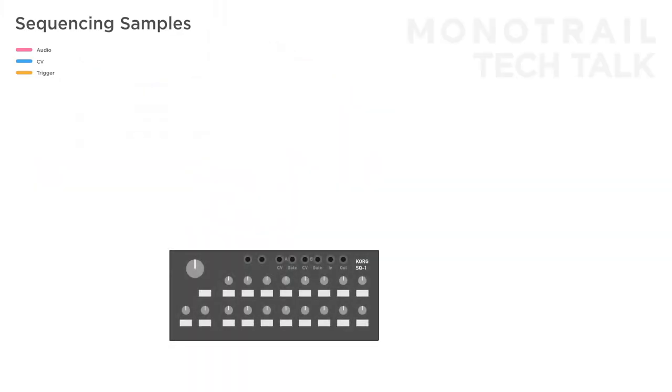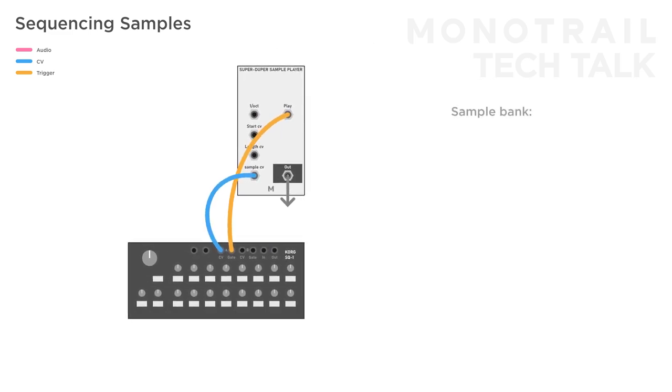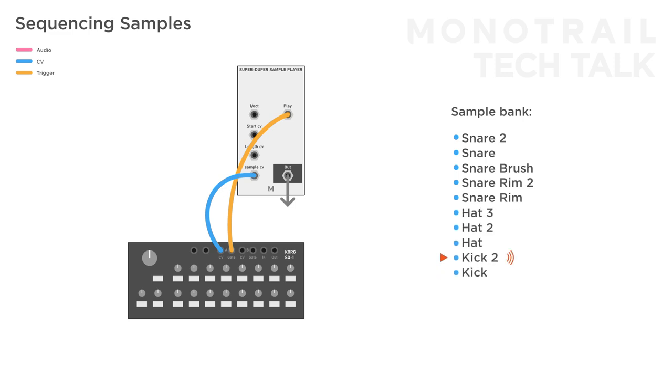My favorite trick is to use the sequencer to create drum patterns. We can do this by using the sequencer's CV output to the sample select input, so we can pick a specific drum sample for each step, and the trigger out to the sample play input to trigger the sample. In my sample player I prepared several banks with 10 single drum hits — from kicks to hats to snares. Make sure the levels are balanced when you make them; the better the samples sound as a cohesive kit, the better the results.